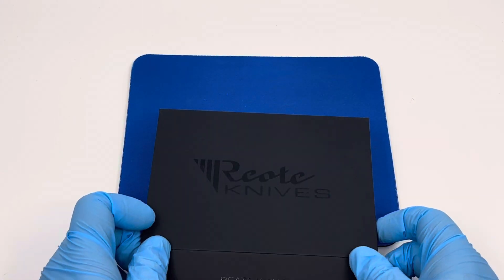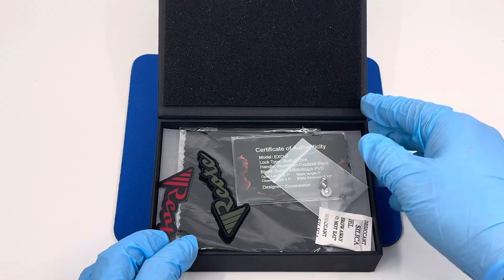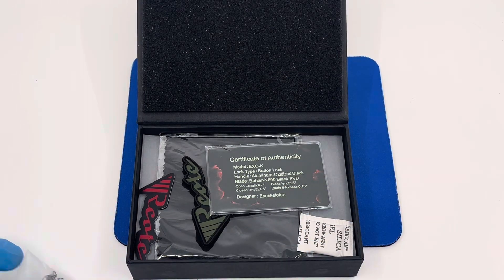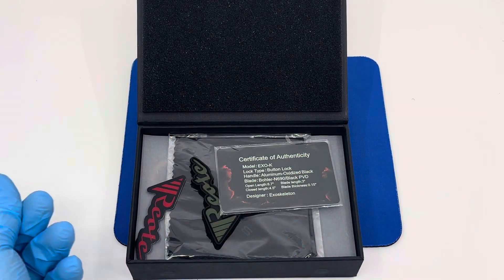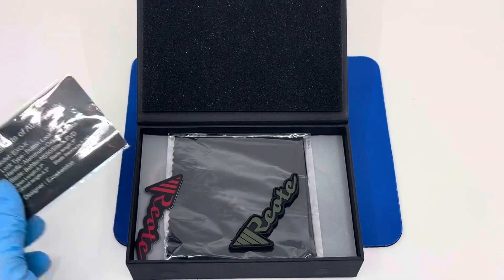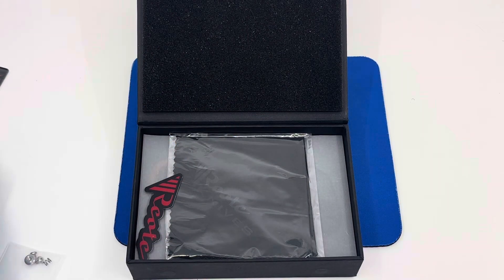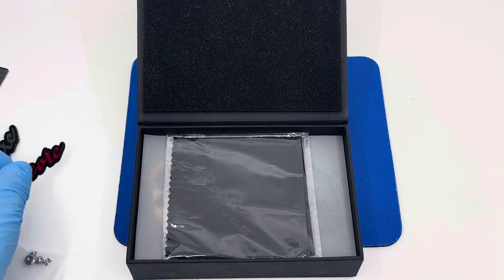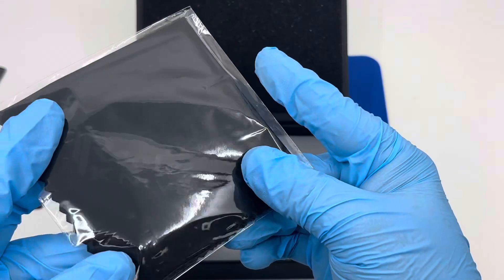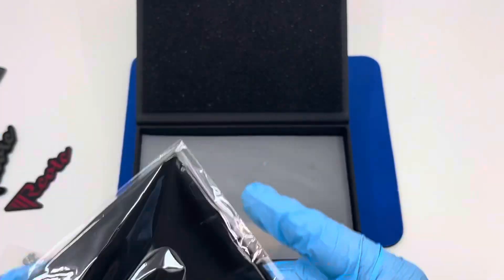I'll pop this guy open. You'll have a little bit of extra hardware here — silica gel, certificate of authenticity for your Karambit, a little patch, a little sticker, and your Riat cleaning cloth.